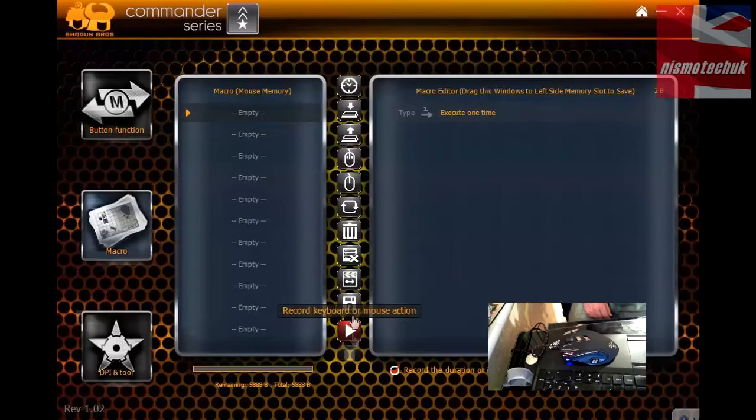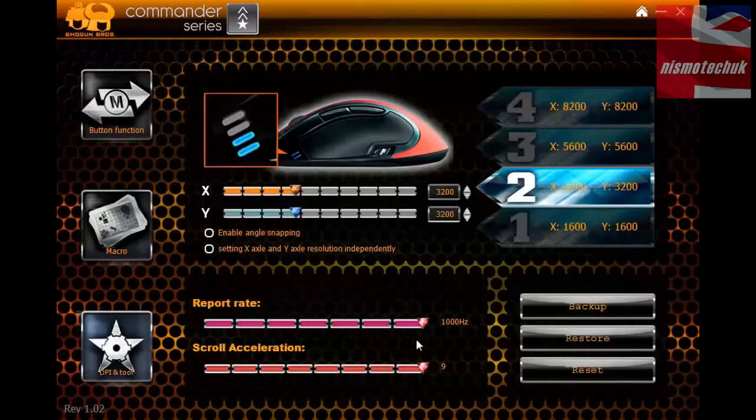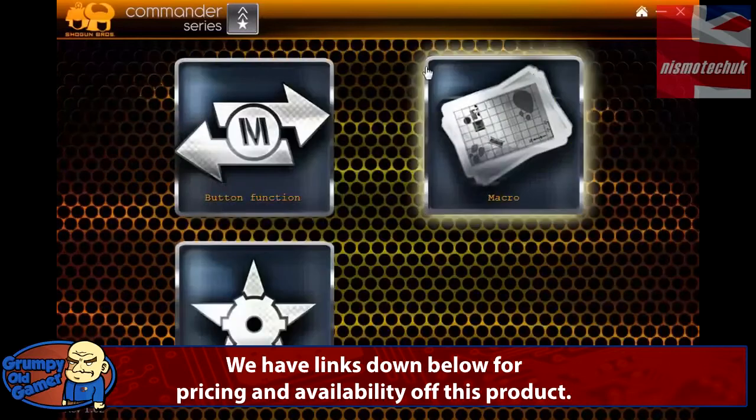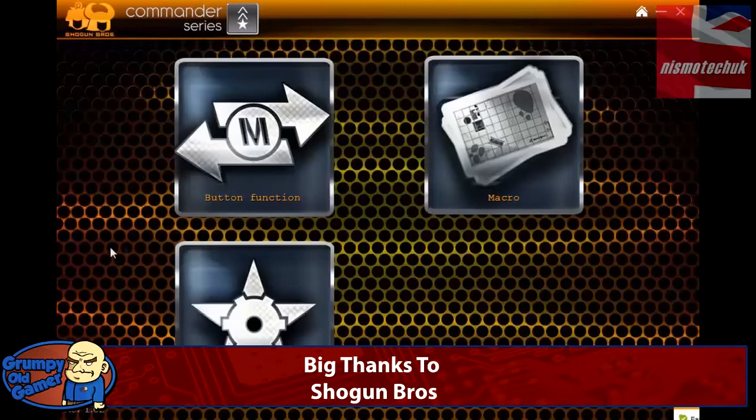On the macro side, everything you'd expect to see — different macro functions with lots of different options. That's pretty straightforward with no issues. Over to the DPI settings: there are four different DPI settings you can adjust as you see fit, shown on the LEDs on the side. The X and Y axes can be done independently, and you can also adjust the polling rate. Lots of different options to customise, and as you can see, it's a really nice piece of software.